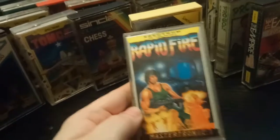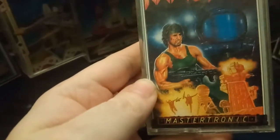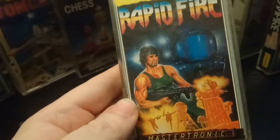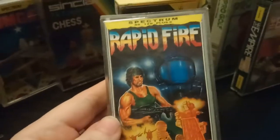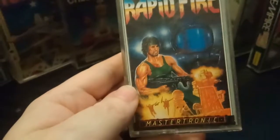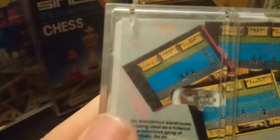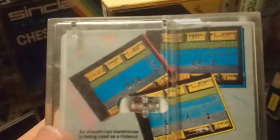Rapid Fire — honestly, that cover art. How did they get away with this? Looking at the screenshots — it doesn't seem to be a lot of shooting going on to be fair; looks like a bit of a ninja-y game.